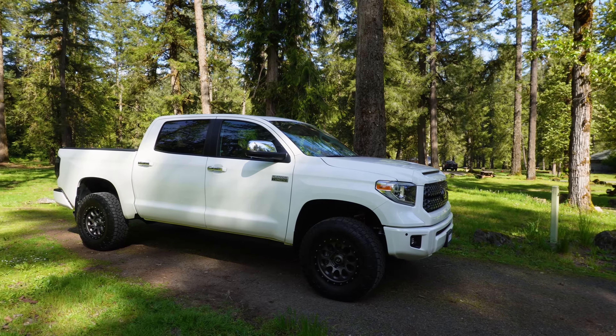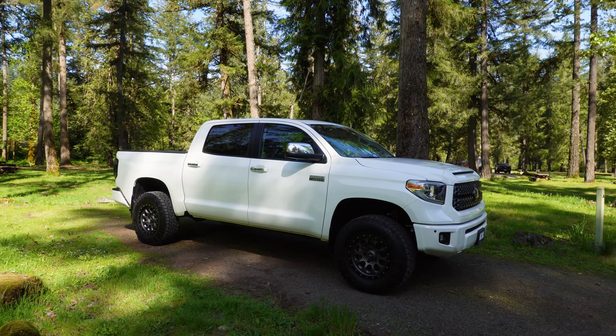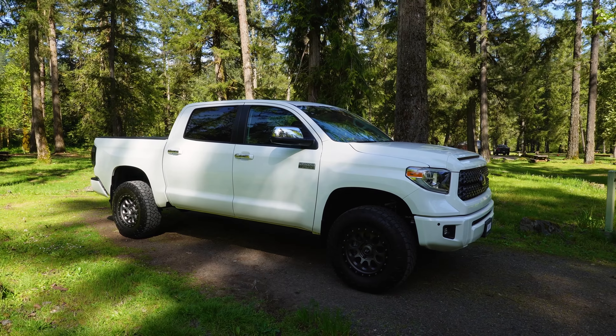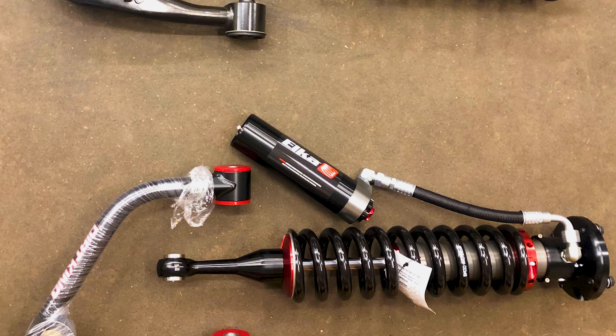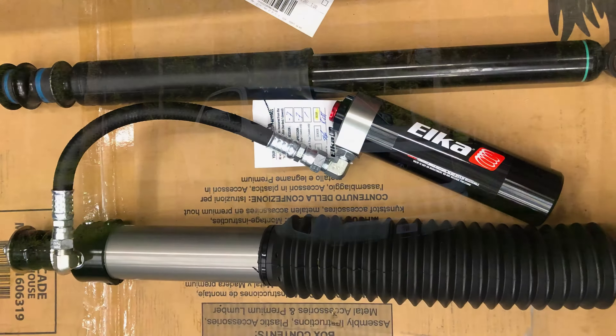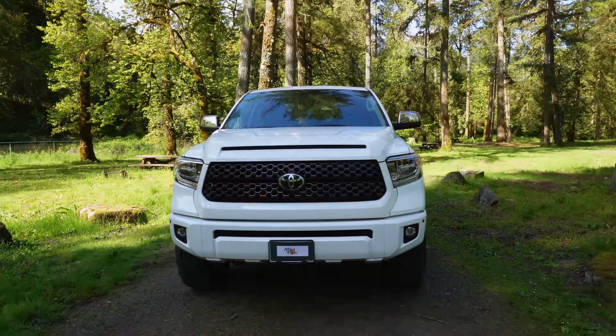This started life as a Platinum, as I mentioned, and I bought it knowing that I was going to put some suspension on it. This has — and this will be sort of a review of what it has — the Elka dual compression adjustment 2.5 coilover kit in the front and the same 2.5 shocks in the back. Obviously still leaf springs back there, no coils, no coilovers in the back.